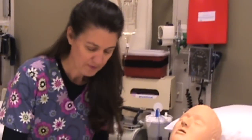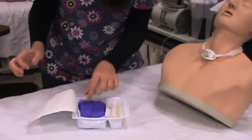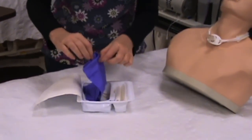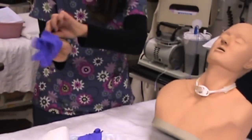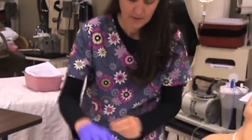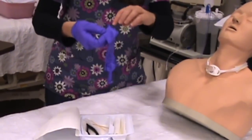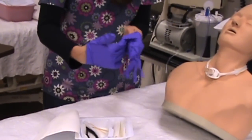Then I can open up my kit right here, and I have a pair of sterile gloves. Remember, you always want to put them on where your hand is pointing up, and we'll put this other one on under the cuff.